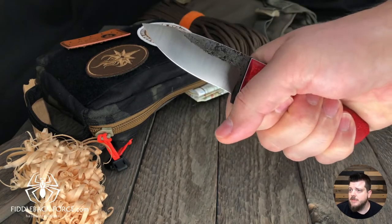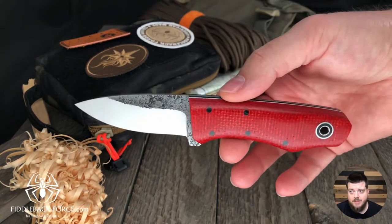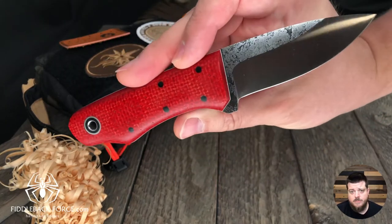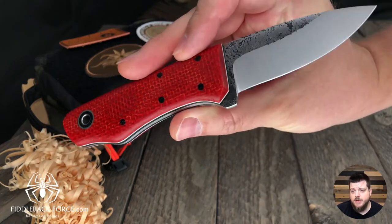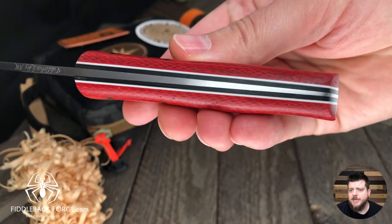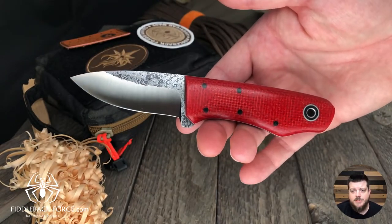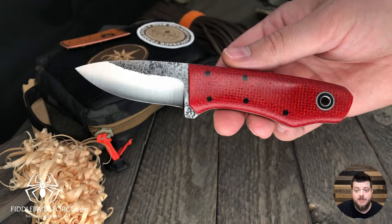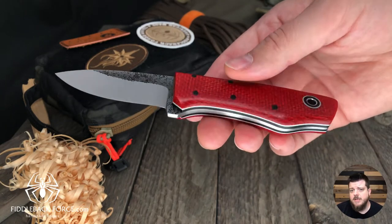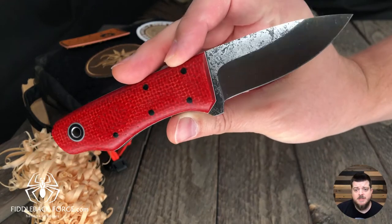The second Snowbill is in scarlet burlap with black liners, white pinstripes, 1/8-inch A2 steel, and a tapered tang as well. It's not heavily tapered because it has a shorter handle. Andy's not a big fan of super thin tapers — he tends to like them a bit thicker because it keeps the balance point between those first two sets of pins on the handle.